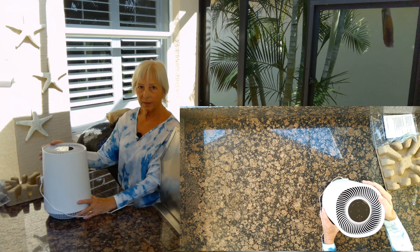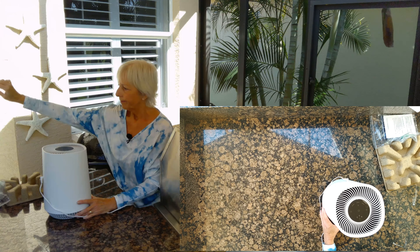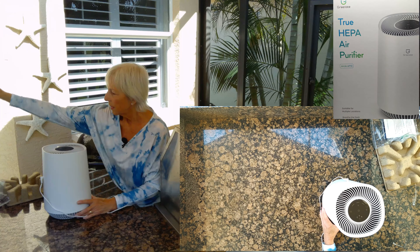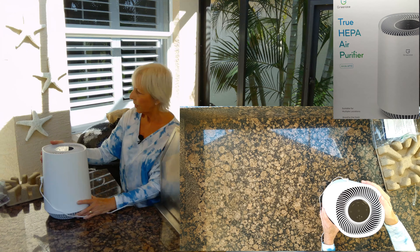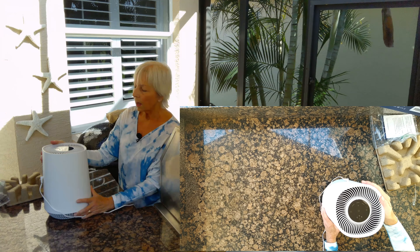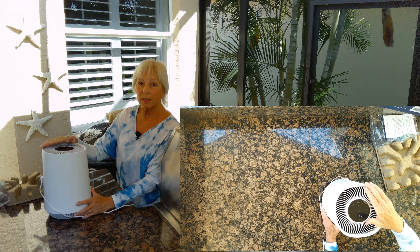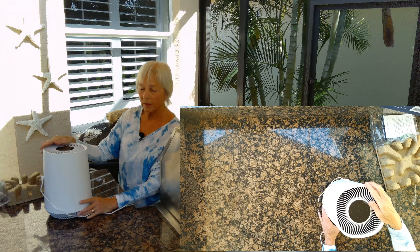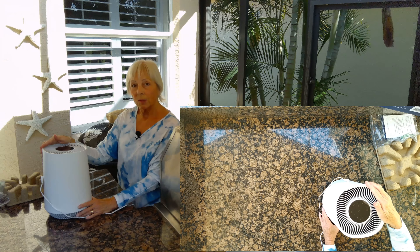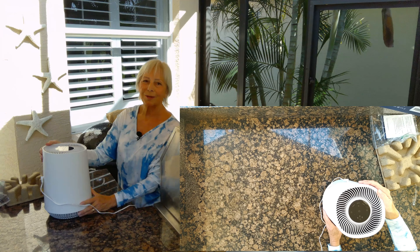I'm really happy with the size of it and the quietness. It can be used in various places — it's a really well-made unit. Again, it's by Green Note, and I will list the Amazon link below in my comments. I'm happy with this, I'm going to give it a thumbs up. It's a nice little unit to help us out with our allergies.